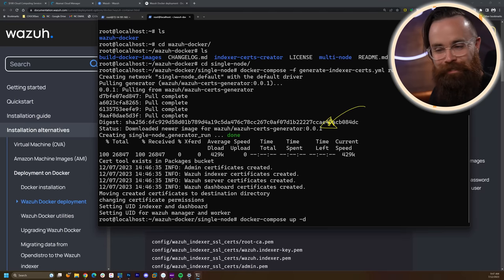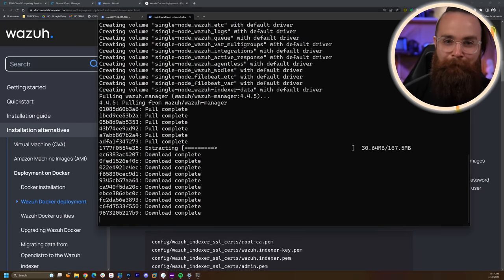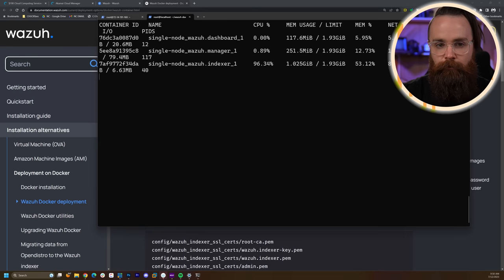Now for the last step, run 'docker-compose up -d' to launch it in the background. This will do everything for us — this is the last step in deploying this. It's super easy. This will take a moment as it deploys a multi-tier application and pulls all the images. Once done, confirm by typing 'docker stats' to get a real-time view of those containers running.